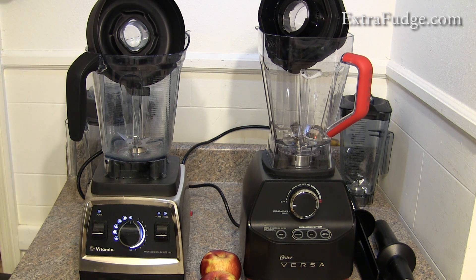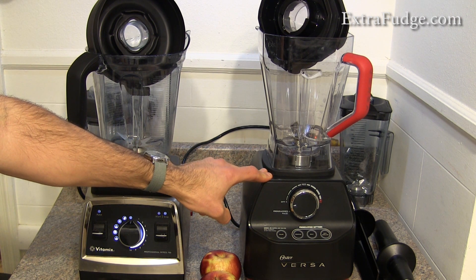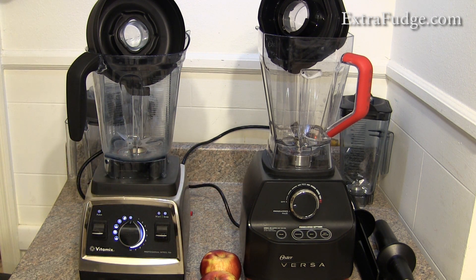I was really disappointed with the Oster Versa when I did my almond milk. It was one of the first times I used it, and I was quite disappointed with the grit and how finely it blended the ingredients.